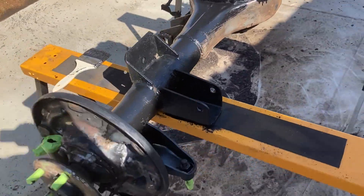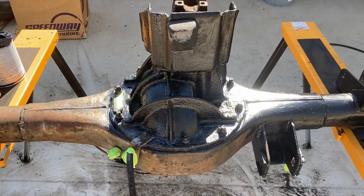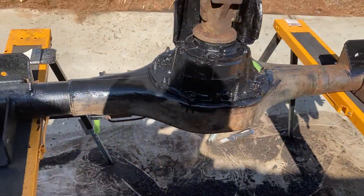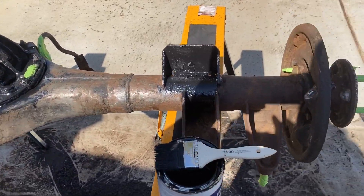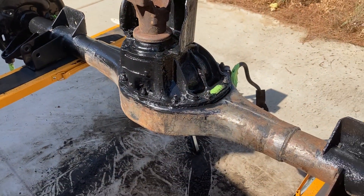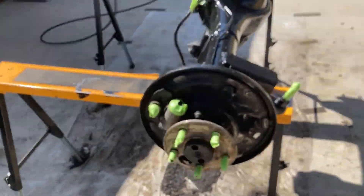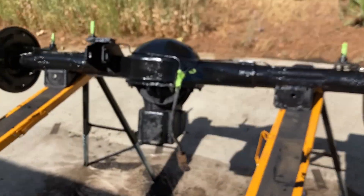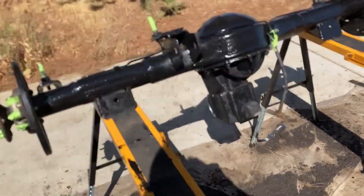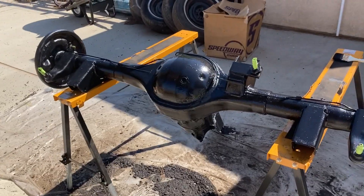First coat of black going down on the rear end. This stuff actually brushes on relatively easily and doesn't look horrible. Just looking to clean it up - shiny would be nice but without vapor blasting or sandblasting it that would be a real pain. We're going to call that done - two coats in most places. I wire brushed and scrubbed it to get the rust off as best I could. It doesn't look too bad - I think that'll work. Not a show car - keep telling myself that.